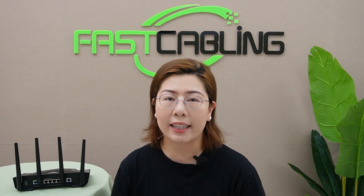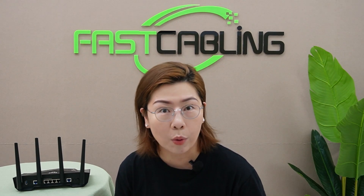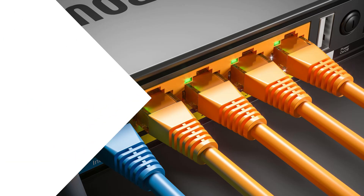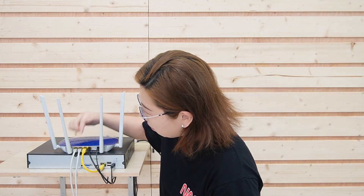But what happens if you run out of ports? Here in front of the demonstration board — this is how your router looks. We've already used up all the ports. So now if we want to add a wireless access point or an IP camera, it's basically impossible.